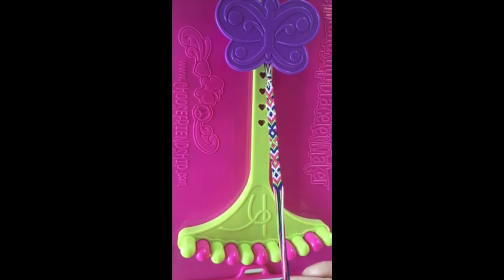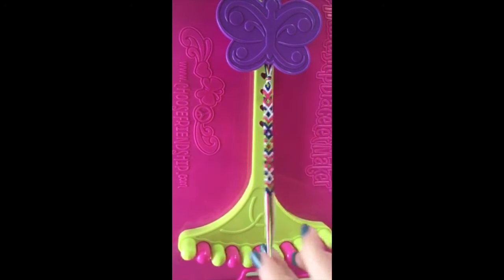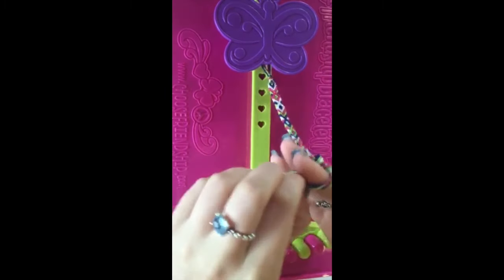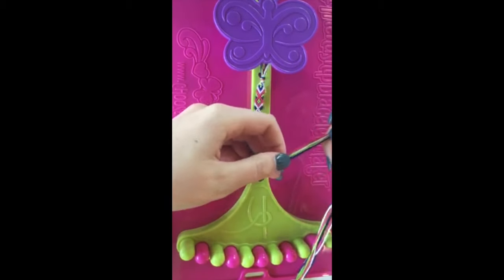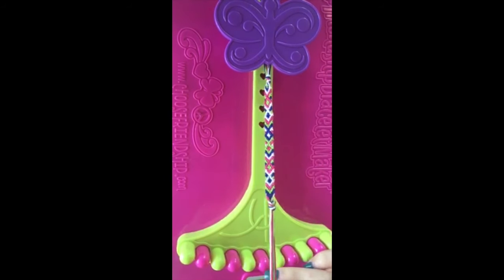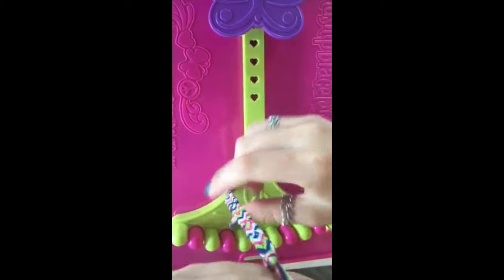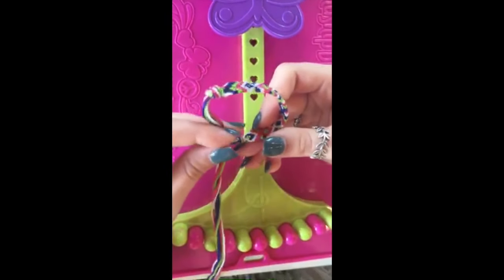There are multiple ways to finish your bracelet. The easiest way is to gather up all your threads and do two overhand knots. You will leave a little bit of string and cut off the rest. Unclip your bracelet and use the string to put through the loop to tie in your bracelet.